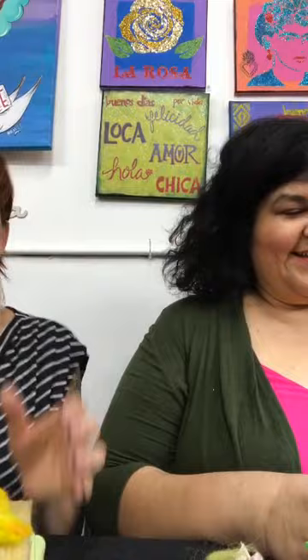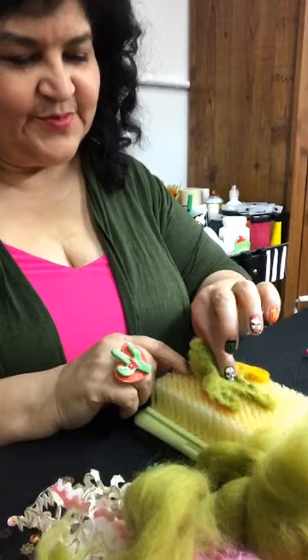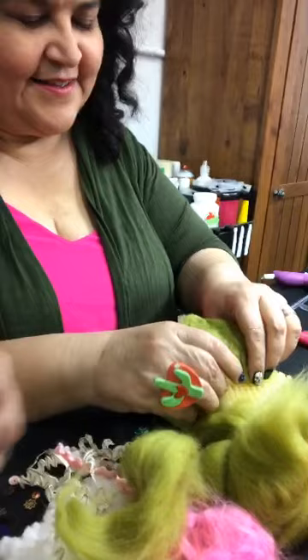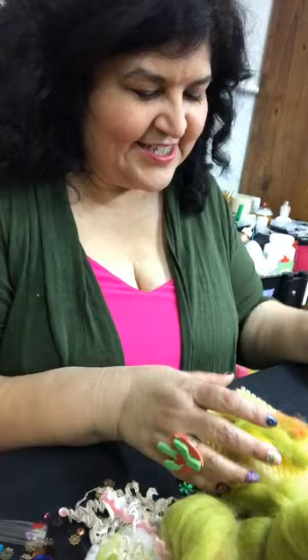I'm going to do the reveal and take off my cookie cutter. Oh, it looks so good! You just peel it off, flip it over, and do a little more work on the back. If you find it's starting to tear, you can add more roving at any time — you can layer it upon layer. It's like painting. You can just keep layering it.